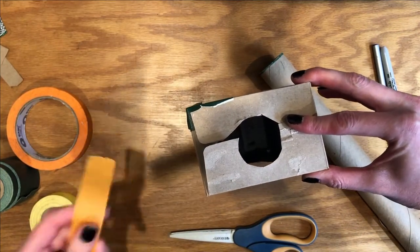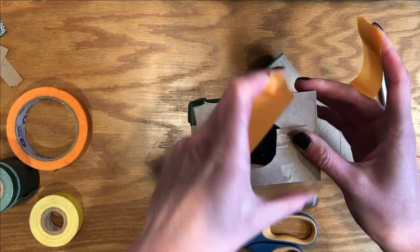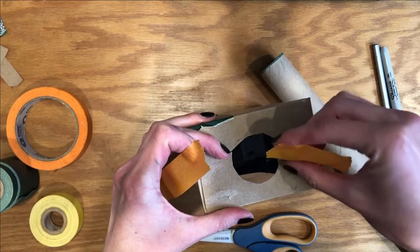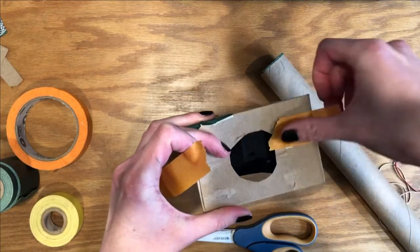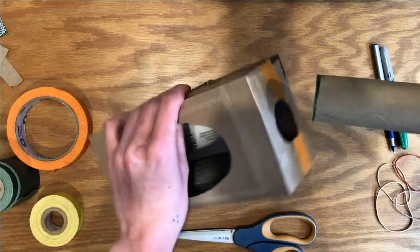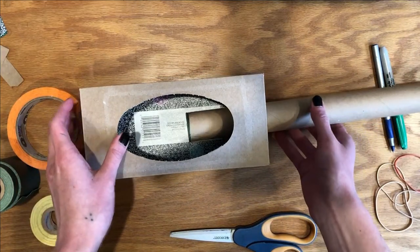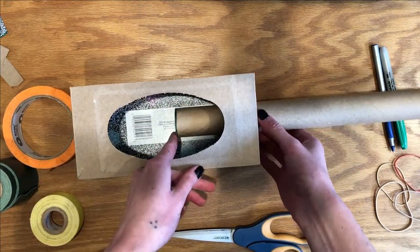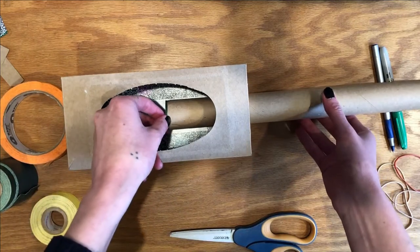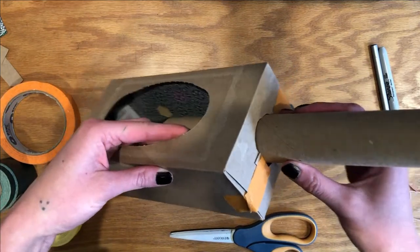Then you're going to tape this shut — I'm going to use my orange tape, why not? I'm lucky in that I have a whole bunch of colorful pieces of tape to use here, but use whatever you've got at home and that will be great. So then you're going to put your paper towel roll into your tissue box, just a few inches. It's sometimes nice to put the end that you drew your marker on on the inside there. Then you're going to tape around the paper towel roll in order to make it secure.